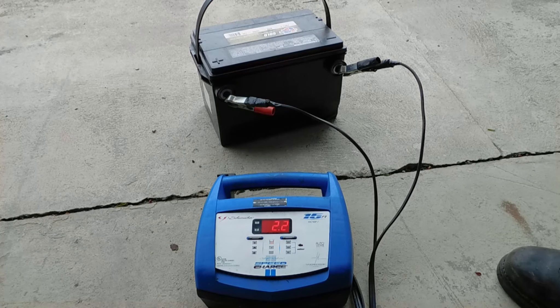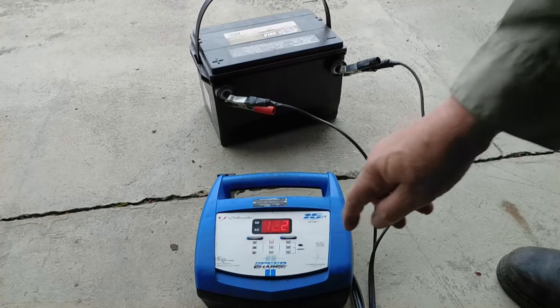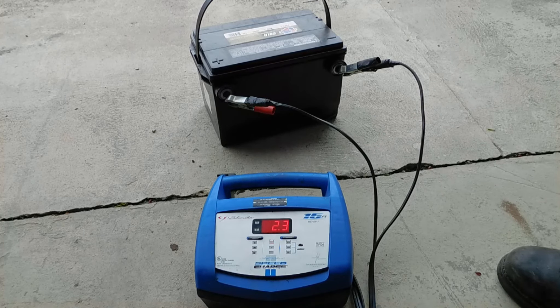There it's showing 12.2 volts — 12.119 — so it doesn't have a full charge in it. The voltage is showing 12, and it's at 69%... well, there it's 70. It's taking a quick charge.